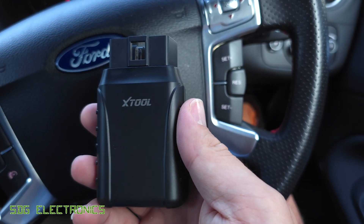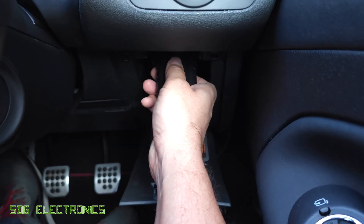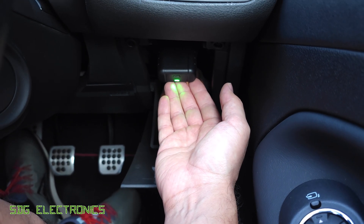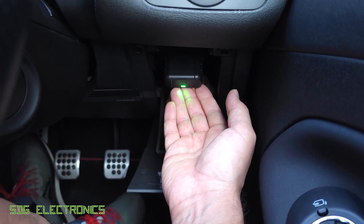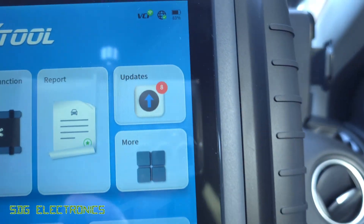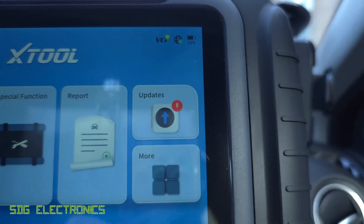We're going to plug the dongle into the OBD2 port, which is just down here in this vehicle. We get a green light when it comes on, and this changes to blue when it connects to the tablet. And on the tablet at the top, the VCI logo has a little green symbol next to it to confirm it's connected.